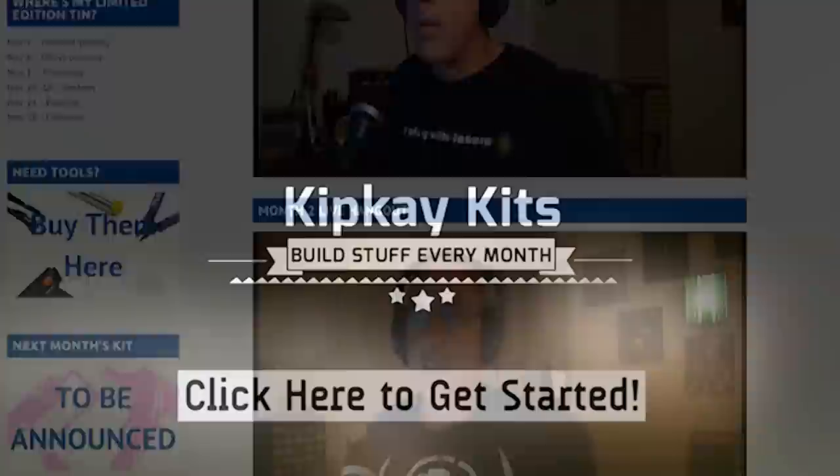All you have to do is click the link in the video or the link in the description below to check this kit out. It's time for you to build your own handheld gaming kit — I hope you like this project as much as I do. Thanks for watching and we'll see you next time.